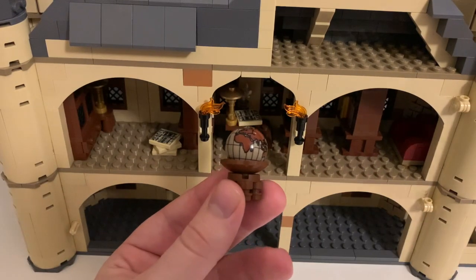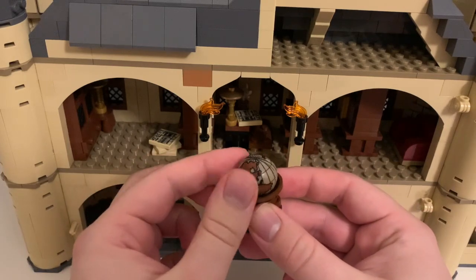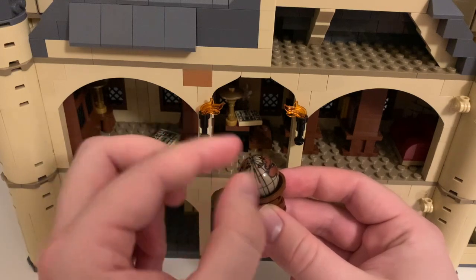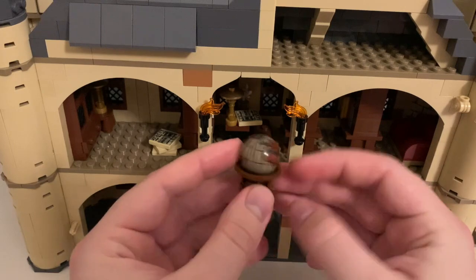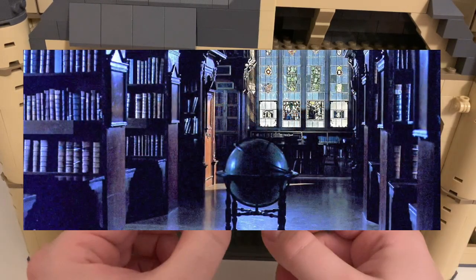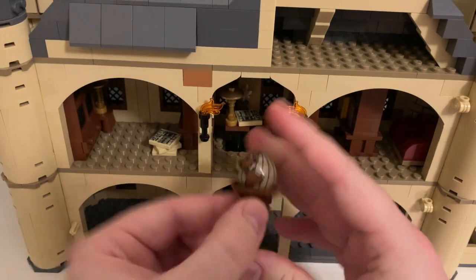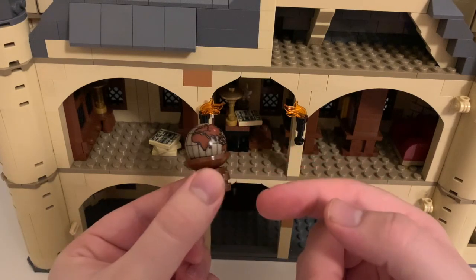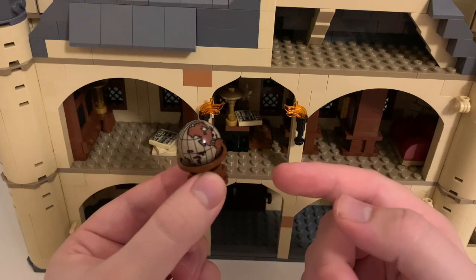Next up we've got a small globe. This is using some pieces which I'm not sure are made anymore — it's actually a globe of the earth, very nicely printed on two pieces which are then stuck together. It's able to rotate on the base I've created for it. I based this off the one seen in one of the earlier films when they were filming in a real library, I think at Oxford University. It was just an interesting little detail, and the printing is absolutely amazing, so I think it's well worth the extra bit of money.